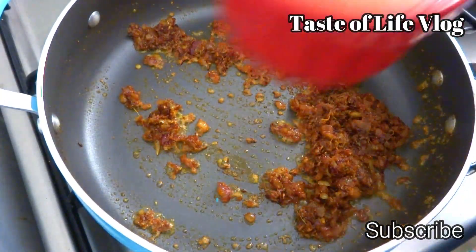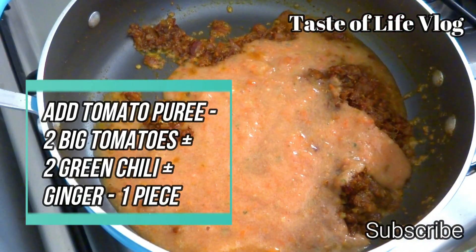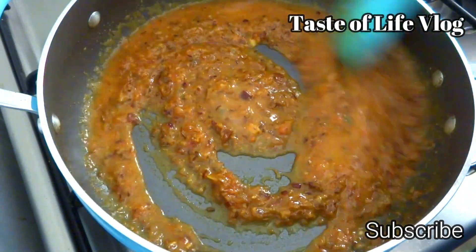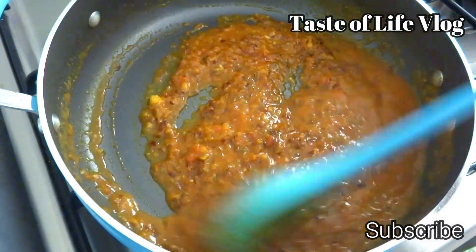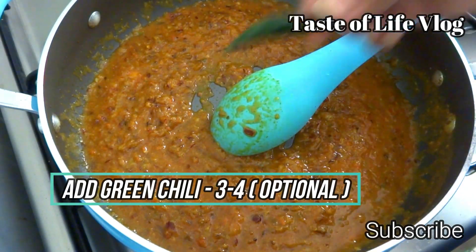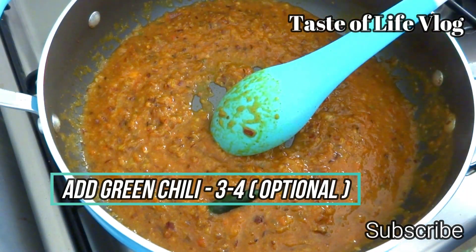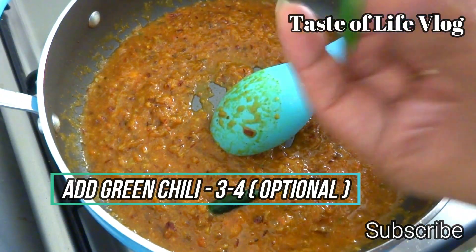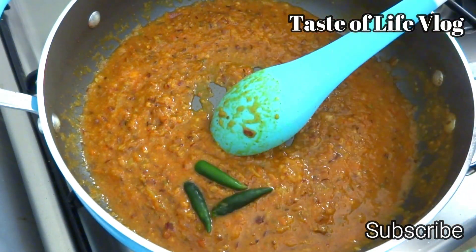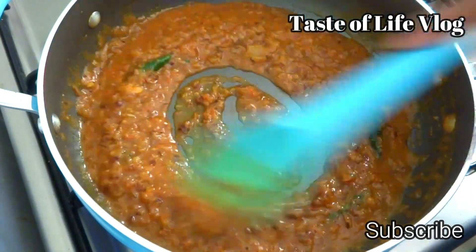Now add tomato puree and keep stirring occasionally. Cook the masala until oil starts floating on the surface. Now add three to four green chilies — this is completely optional. I like spicy food so I'm putting three to four chilies in it. Stir again and cook for another one minute.